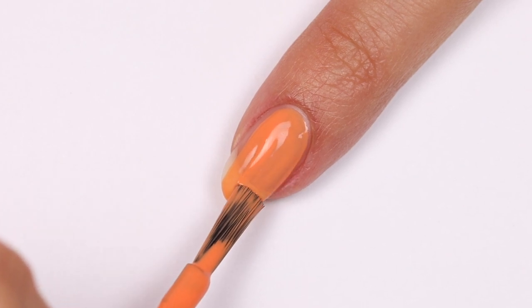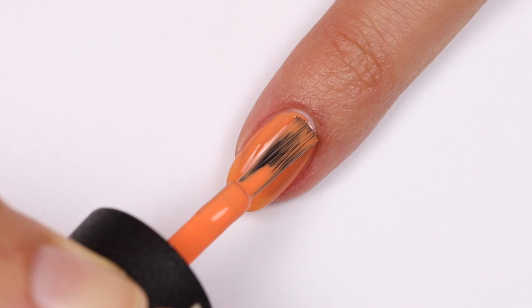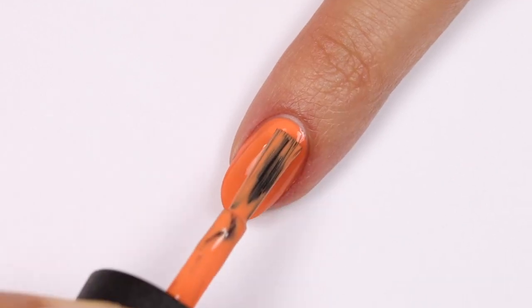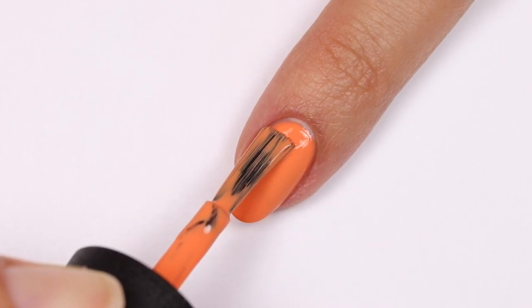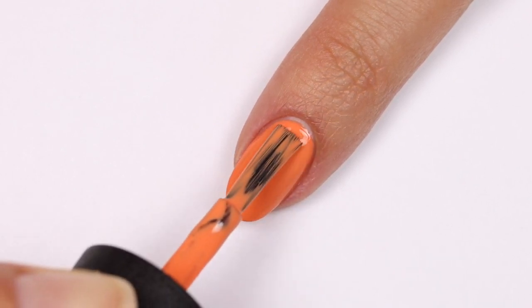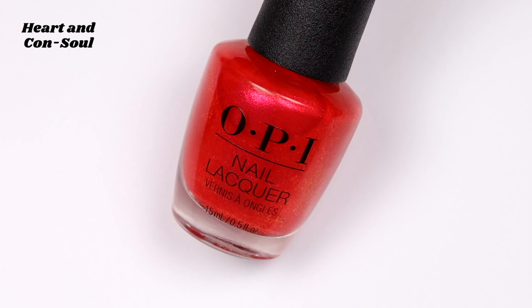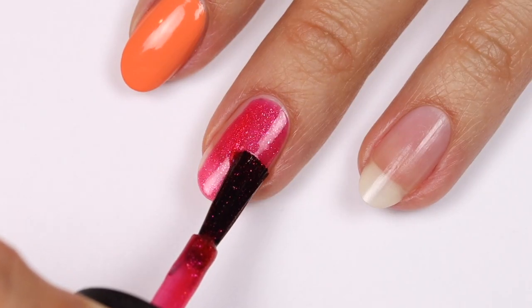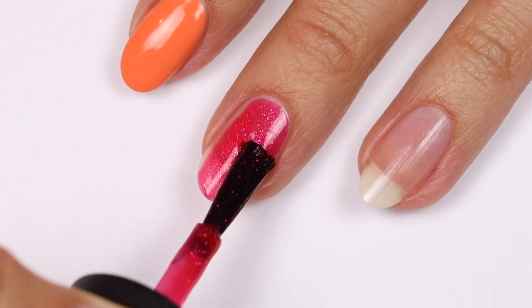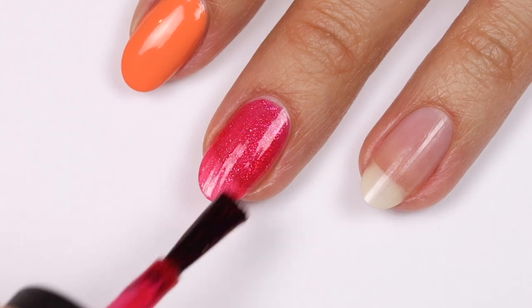I love the tone of this orange — I think it's great for spring but also going into summer. This is Heart and Console, which is a pearlescent red polish. I am such a sucker for shiny glittery shades, so of course this one is amazing. I applied two coats, but I feel like you could add another one for even more shimmer.